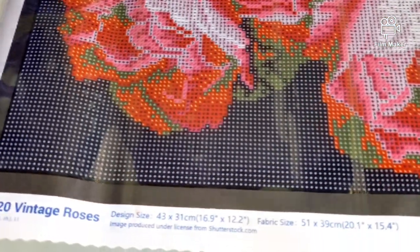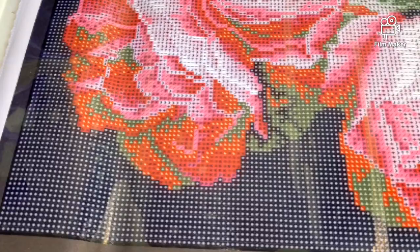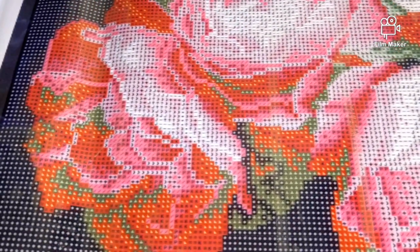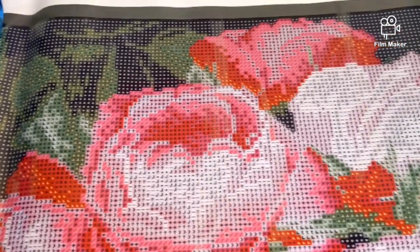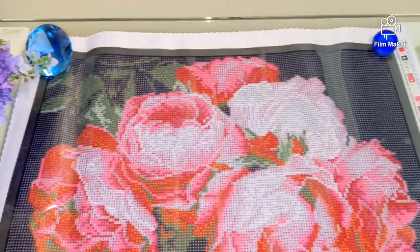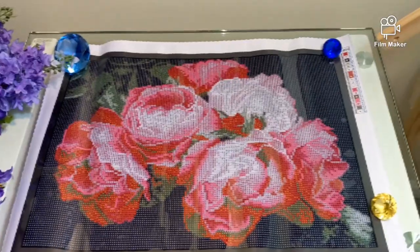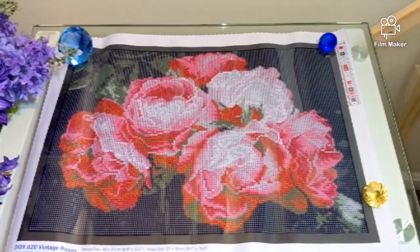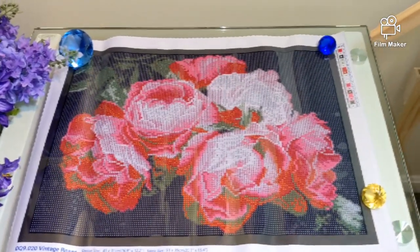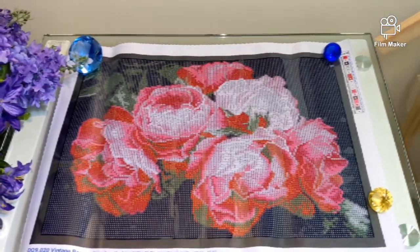Now let's look more closely at the canvas itself. It is a woven polyester canvas with a pouring glue on it. The symbols are very clearly printed and are pretty recognizable. What I also like about it is that even looking at the canvas you can tell right away that the design will turn out pretty detailed — the resolution is perfect. Although the design is pretty small, the level of detail will be outstanding once it's completed.